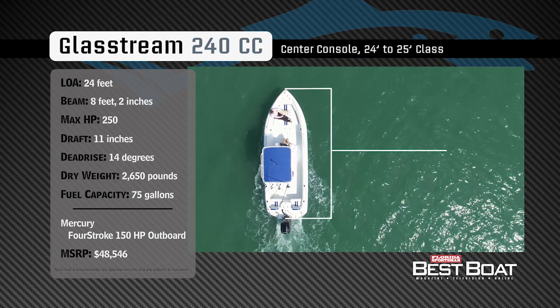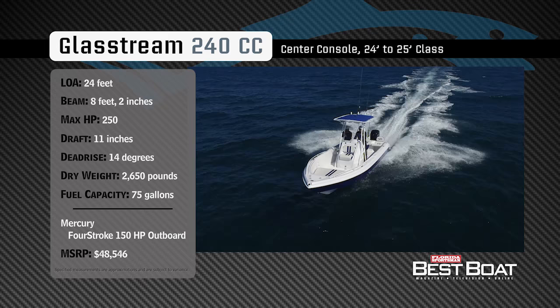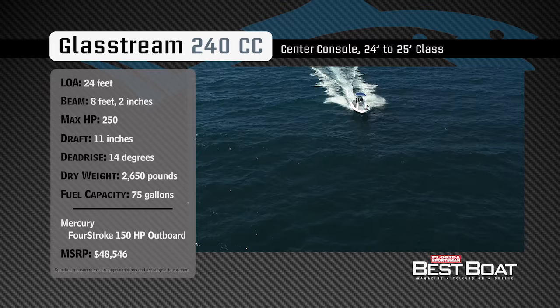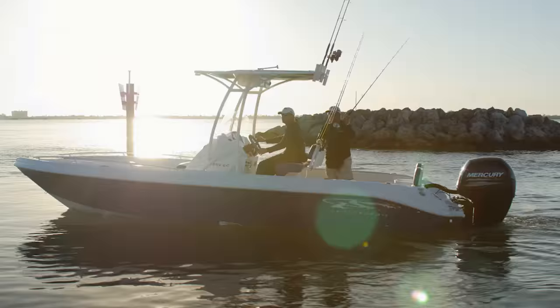Representing the 24–25 foot class in the center console category, the Glassstream 240CC has an overall length of 24 feet, a beam of 8 feet 2 inches, and a max horsepower rating of 250. Built for economy and speed offshore and inshore, she has a draft of 11 inches, a dead rise of 14 degrees, a dry weight of 2,650 pounds, and a fuel capacity of 75 gallons.